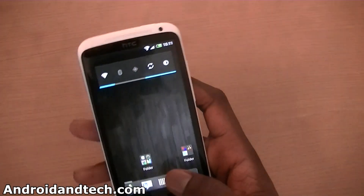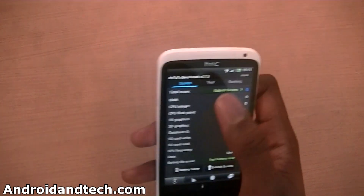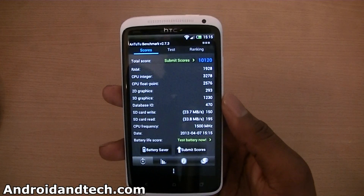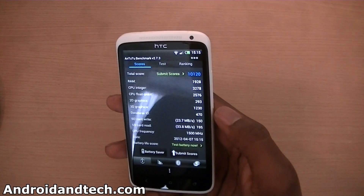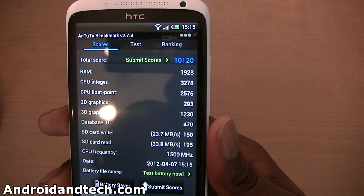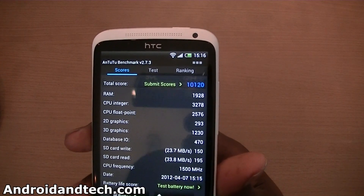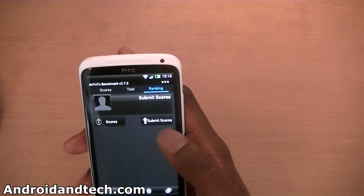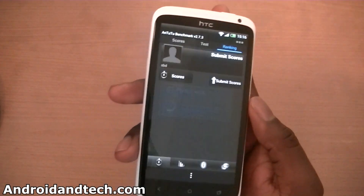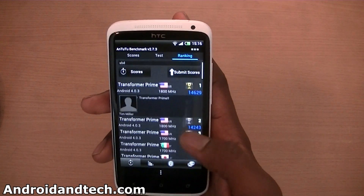Let's go into another benchmark application. We're going to start this up, go to test, and start the test. The test is finished and the total score is 10,120. You can see the breakdown for RAM, CPU, 2D graphics, 3D graphics, database IO, SD card write and read, CPU frequency, and date/time. Checking the rankings, we've also got a score of 4,026.